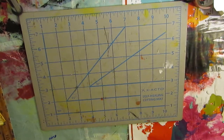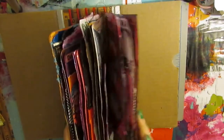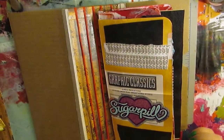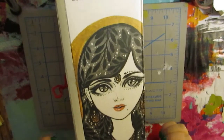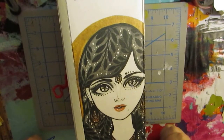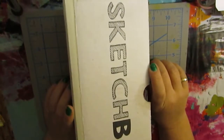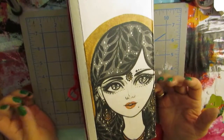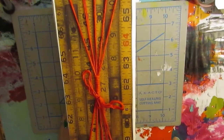I already did a flip-through of these travelers notebook signatures in one of my other videos, so I decided it was time to make a cover for it. I used my sketchbox to make the cover — this was the front of the box, this was the back, and this was one of the sides. I used masking tape to tape all the pieces together, leaving small spaces between each piece, and I covered the spine with some scrapbooking paper.